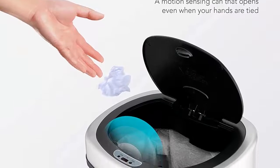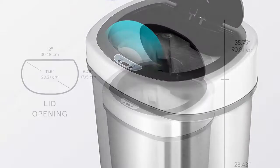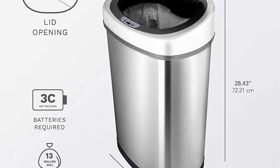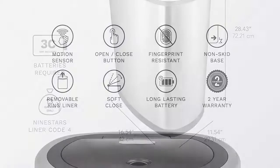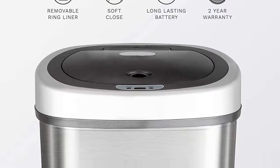Advanced technology — delay-sensing technology preserves battery life and prevents any unnecessary opening from pets, children, or walking by. Soft closing function for the longevity of product life. Touch-free motion sensor lid closes to seal odor in and eliminate cross-contamination of germs. Requires 2D and 3C batteries, not included; alkaline batteries are highly recommended for best performance.